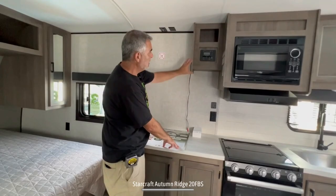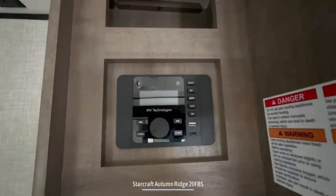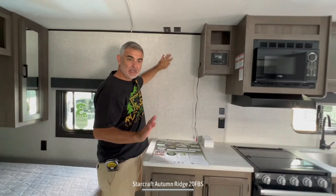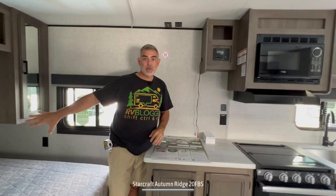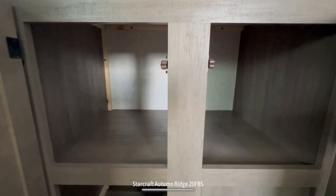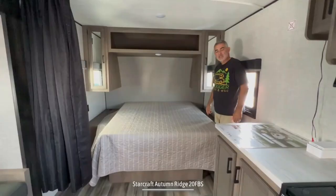You've got a nice big countertop space, radio controls up top, a little bit of storage, and this is where your TV would mount to the wall — which is a very good location because it's directly across from the sofa area and you can also see it from your bed very easily. Down below all of this, there are also a couple more cabinet doors with additional storage underneath.